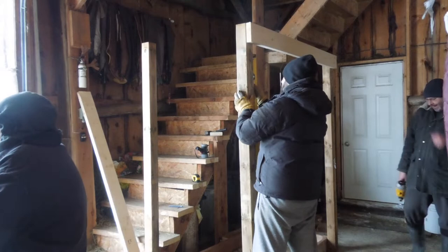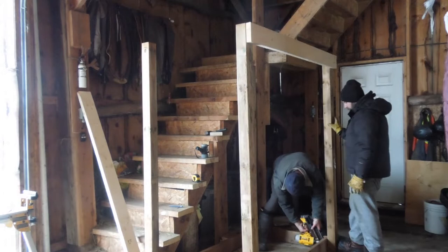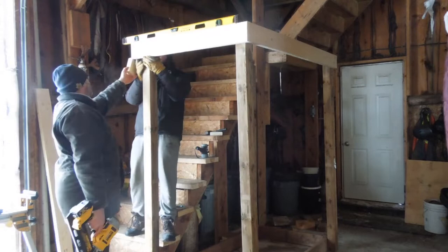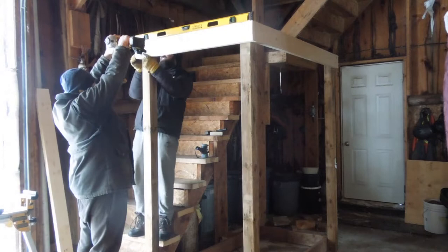A few more nails to put in and we will be done those four posts. The next thing we're doing is cutting the rest of the upper level in 2x6s of untreated wood. We're just going to level off and make sure that the 4x4s are as level as we can get them, and what couldn't be leveled off we just decided to make sure the 2x6s were level. It all just ties everything together and gives the whole framework extra strength.